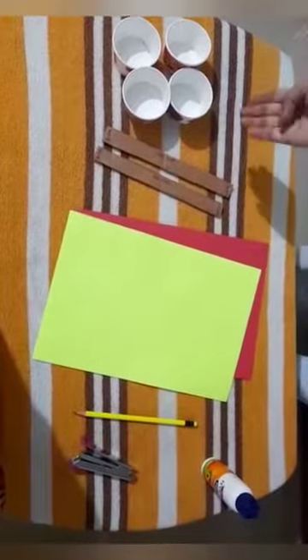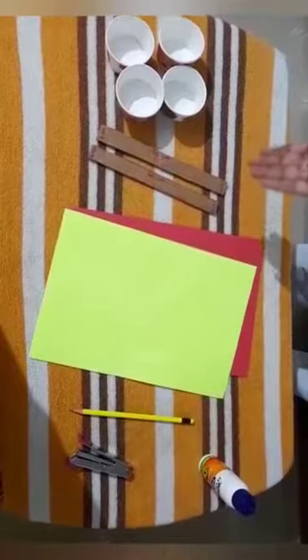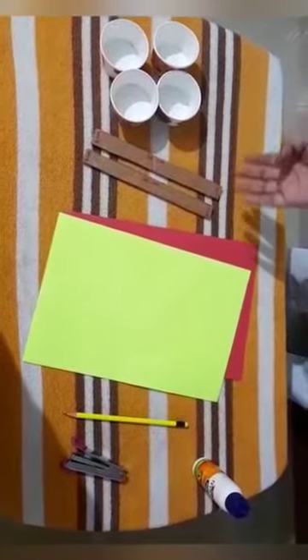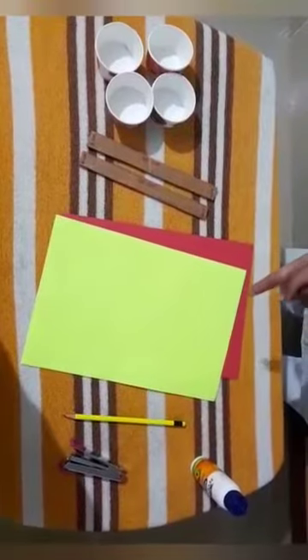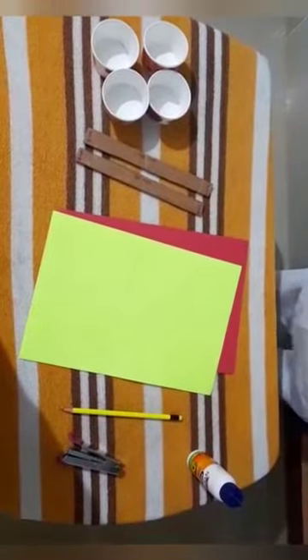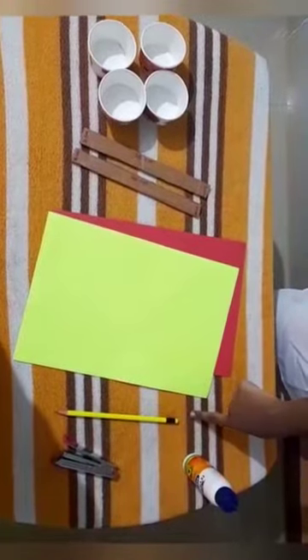The following items are needed: 4 small paper cups, 2 strips of cardboard with length 20 cm and 2 cm breadth, sketch pen or color paper, gum, stapler, and a sharp pencil with an eraser at one end.